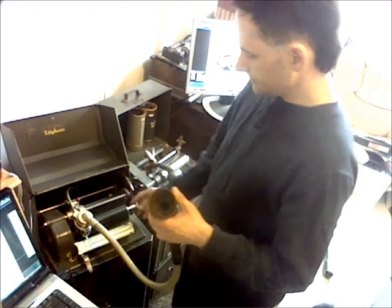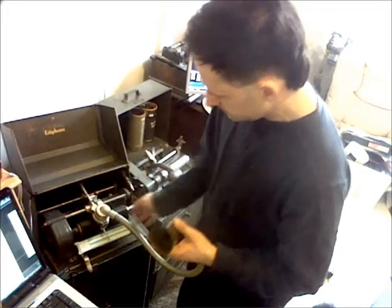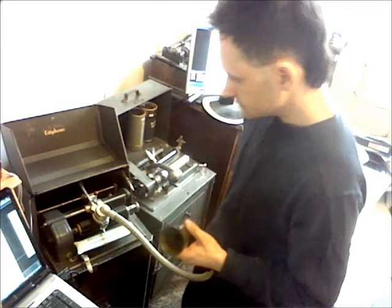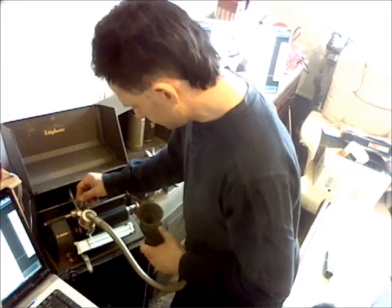To get it on there, you just push it, and there's a little spring-loaded piece here. You'll notice the end pops out on it, just like that, and locks it in place. It's called the ejecto-matic system.